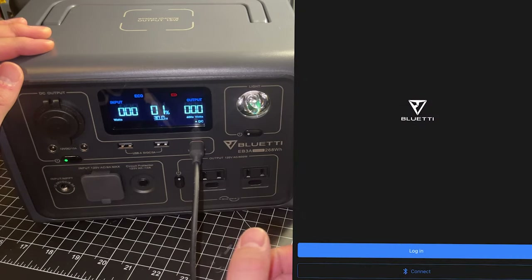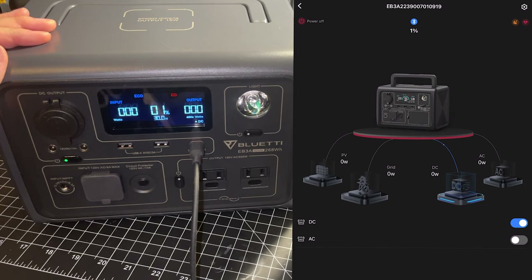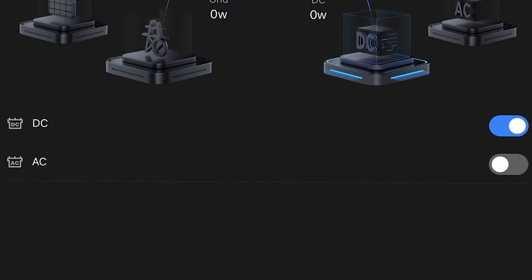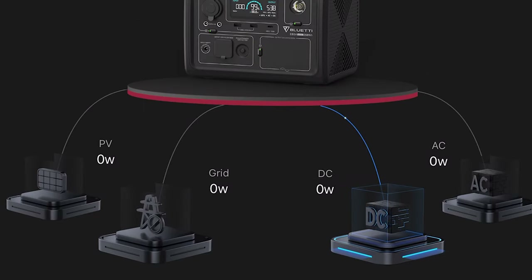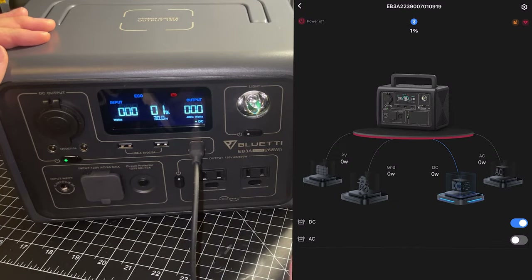To enable turbo charge times you need to download the Bluetti app from the App Store or Google Play and connect to your EB3A over Bluetooth. In the app you can turn on and off the AC and DC ports and get a breakdown of what each port is drawing — whereas on the unit itself you can only see the total.